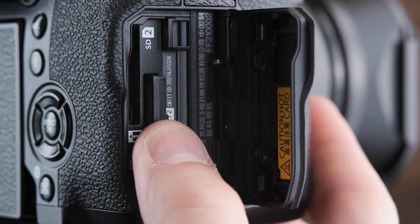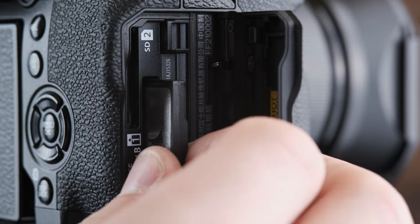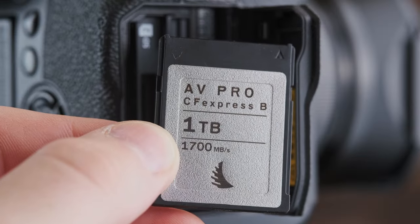I enjoy the fact that there's a CFexpress card slot in the X-H2S. I do not enjoy how expensive good CFexpress cards are, but once you make that investment, it opens up a whole bunch of new features in terms of video codecs and basically never-ending buffer in photo bursts. At 40 frames a second in photos, just crazy things in terms of speed are opened up. A whole new world is opened up when you start using CFexpress cards, and you can also use a UHS-II SD card as a backup for proxy files or photo backup.